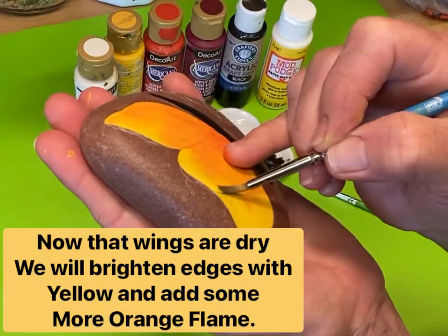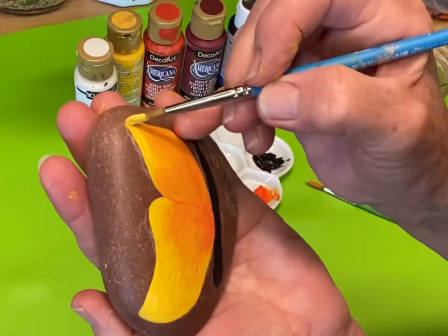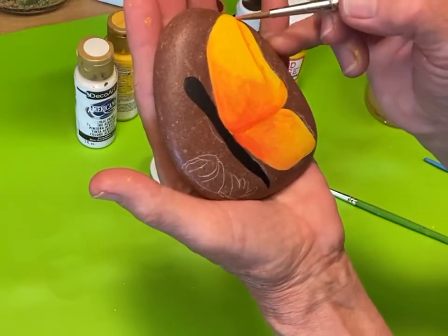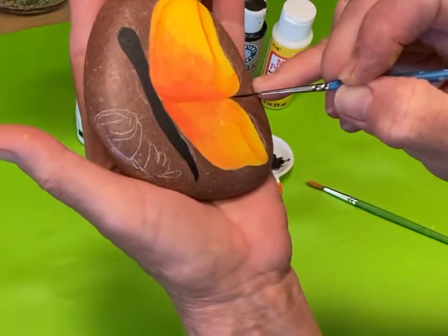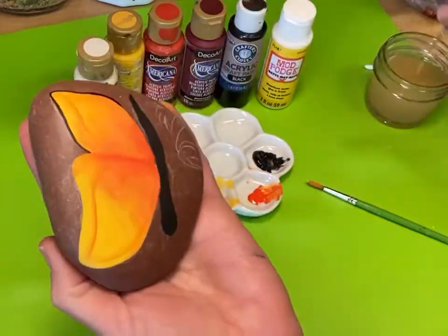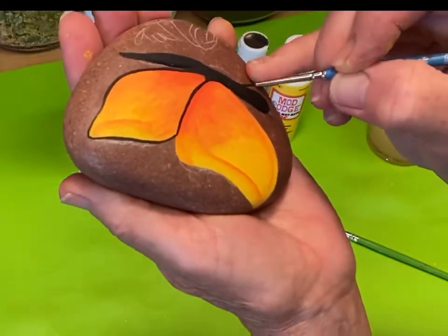I'm going to brighten the wings on the outside with pure yellow — I want the edges to be very bright. I'm going to blend in that orange a little bit more and make a stripe close to the edge on the outside of the wings, all the way around the wing. I do hold my rocks when I'm painting, so I apologize because I move it around a lot. I can turn them any way I want and it makes my paint strokes go on easier because I like to pull my brush down towards me. Here I am outlining the butterfly with black ink.